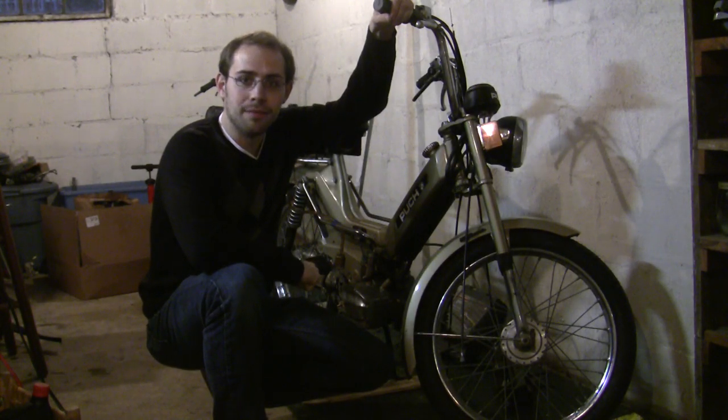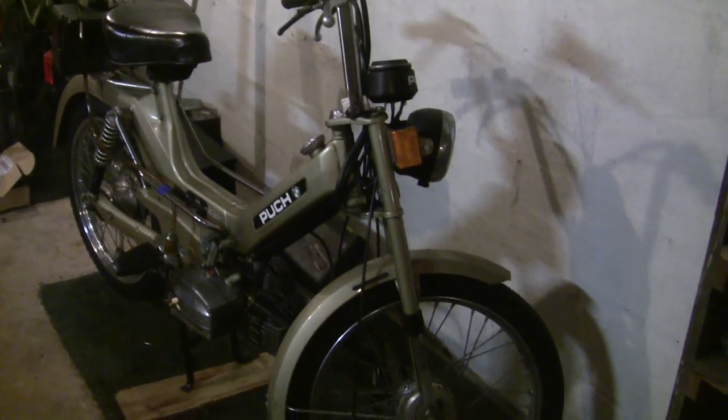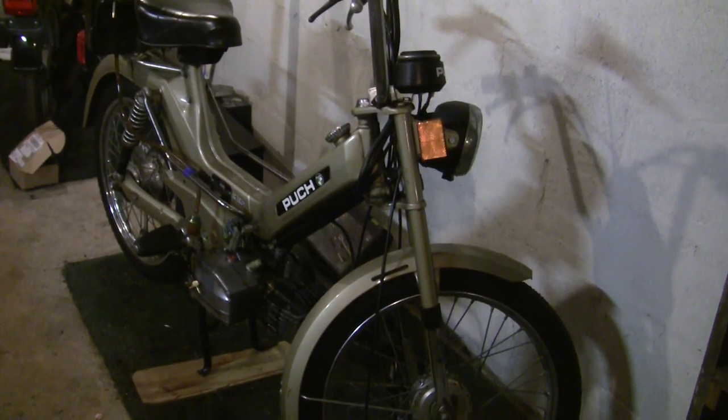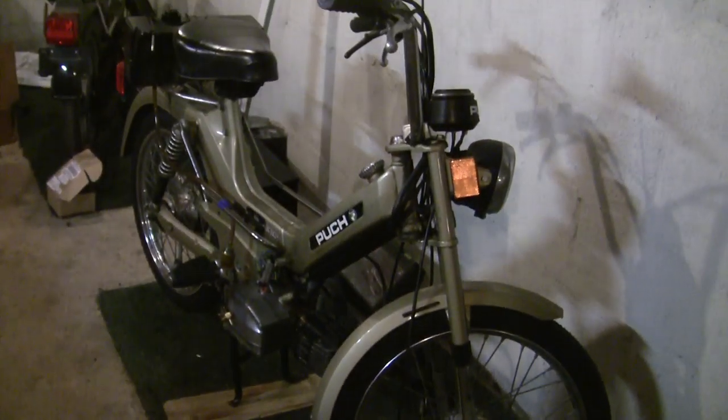Hey there YouTube, Travis here. This is an update to an older video. Today we're going to be repacking the loose style bearings on the 1979 Puch Maxi II. These are pretty important. I'll show you in a second why I want to do this right now, and the original Puch service manual recommends doing it every 3600 miles.